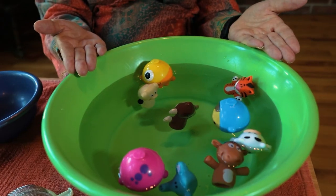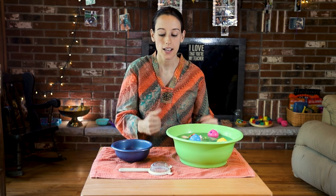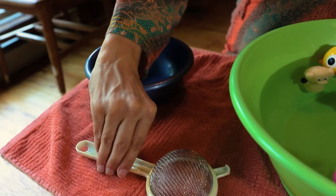This is the strainer work. You need a big bowl of water with some floatable objects — it could be bath toys, ping pong balls, or whatever you can find — and then an empty container to put them in. You also need a strainer.